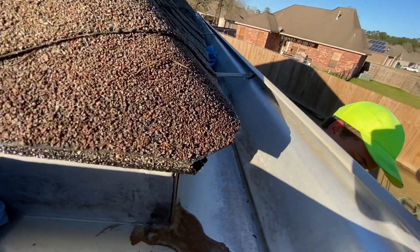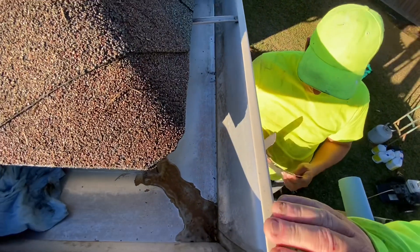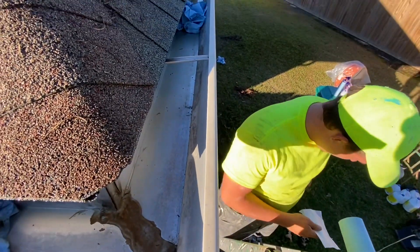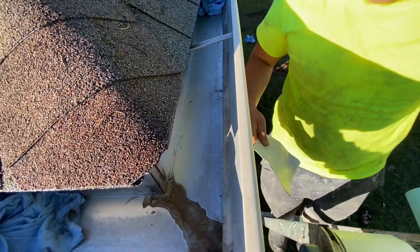One thing you've got to make sure is that it's bone dry in here, so you've got to flush this out really good with water and then take some paper towels or washcloths and get any granulates out until it's bone dry.